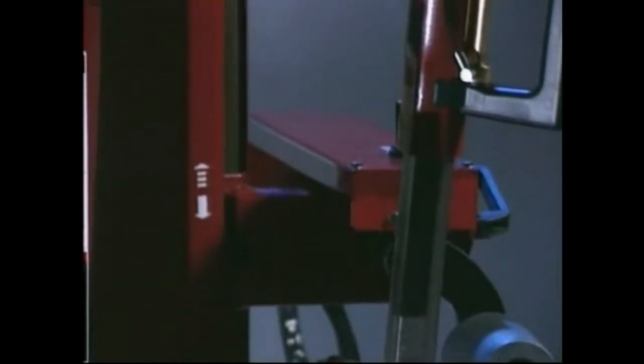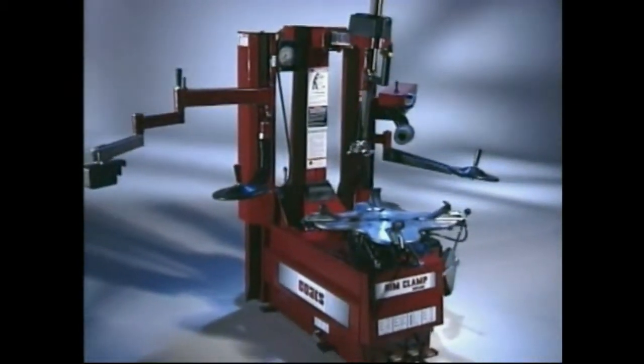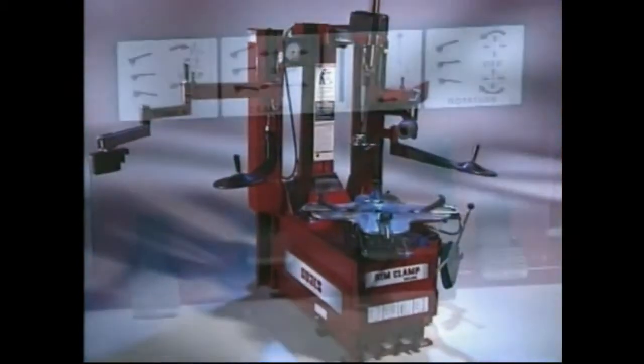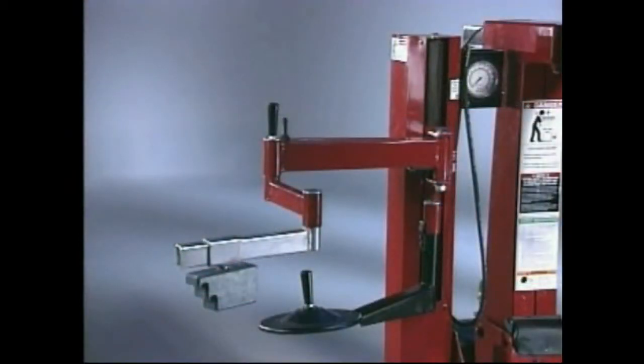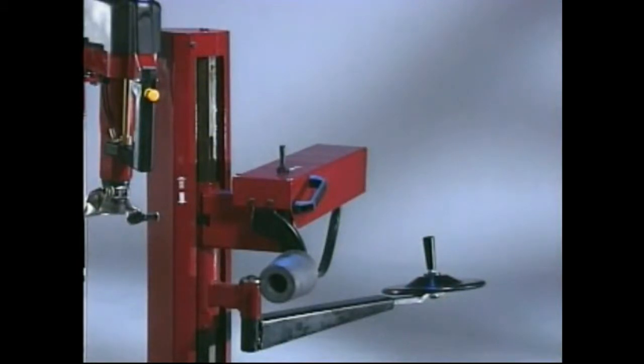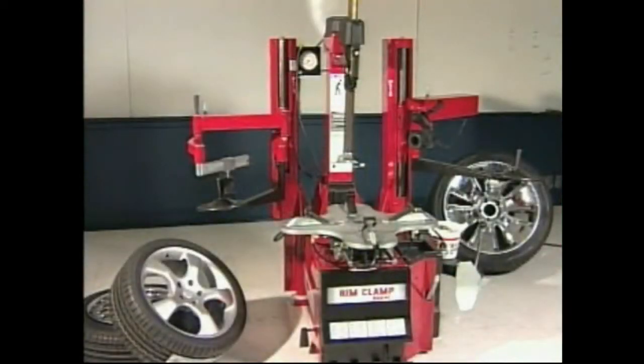Your decision was a wise one in that the 9024 offers your tire business the finest in speed, versatility, accuracy, durability and ease of use. It's much more than a tire changer. Its innovative design makes the 9024 the only tire changer on the scene today that can keep pace with an ever changing industry and is easily adaptable to all your tire changing needs now and in the future.